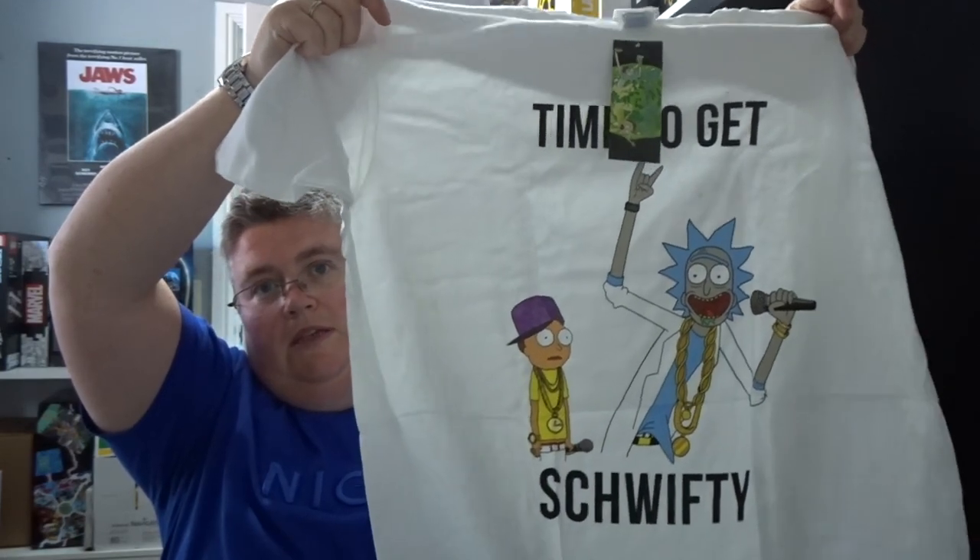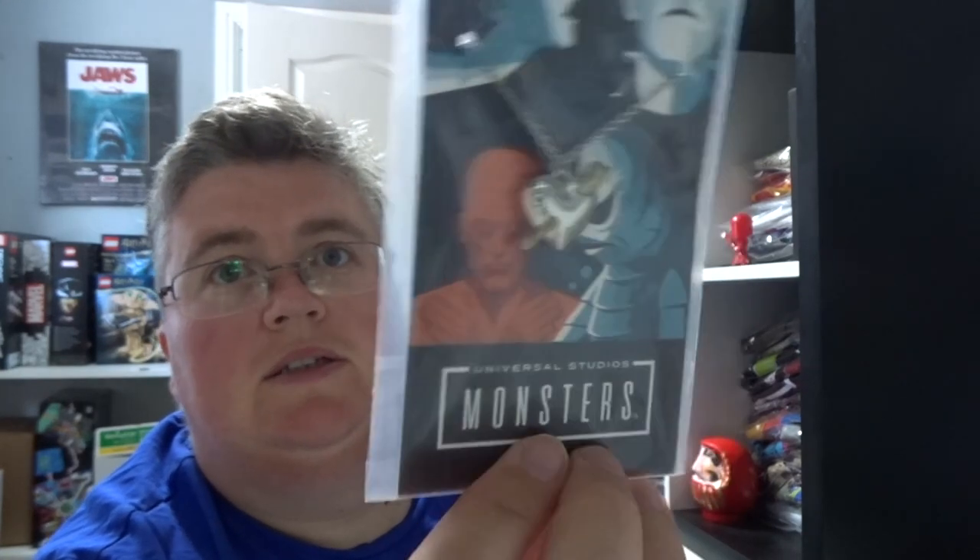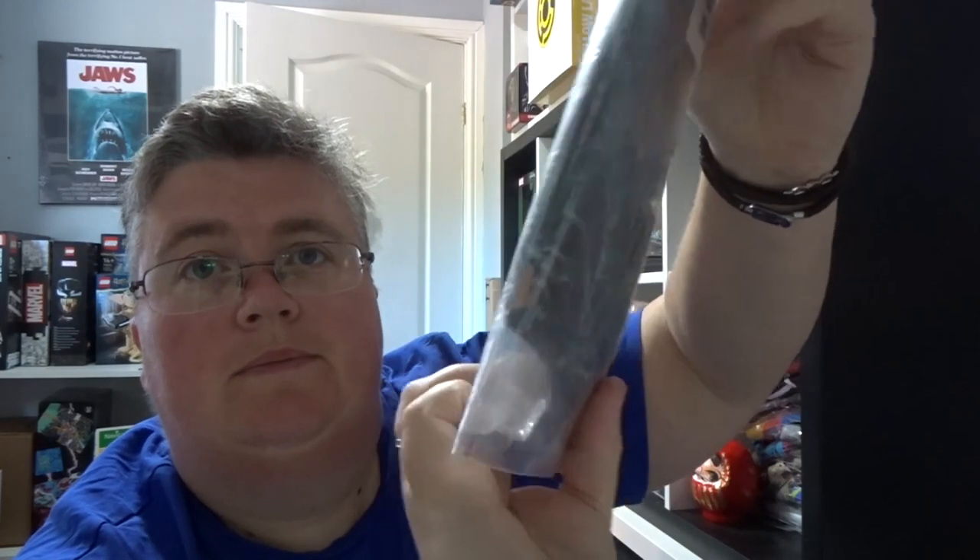A Rick and Morty t-shirt — 'Time to get schwifty.' A Universal Studios Monsters limited edition necklace — a heart with a stake through it, I've had one of those before. Some socks — Loot Crate socks. Escape from New York. Walking Dead 'Something to Fear' board game.